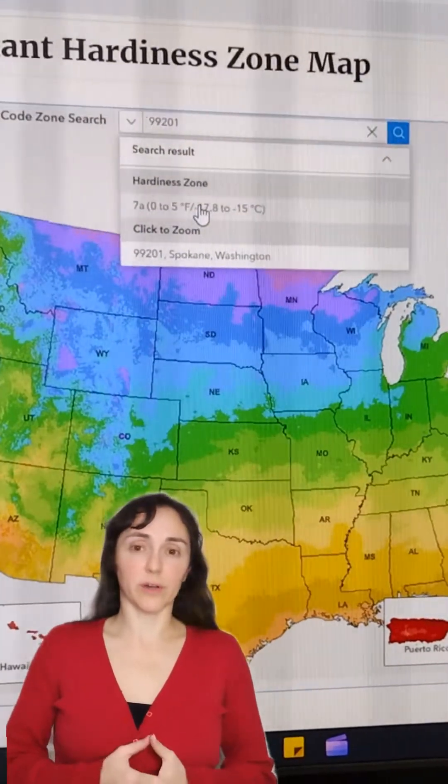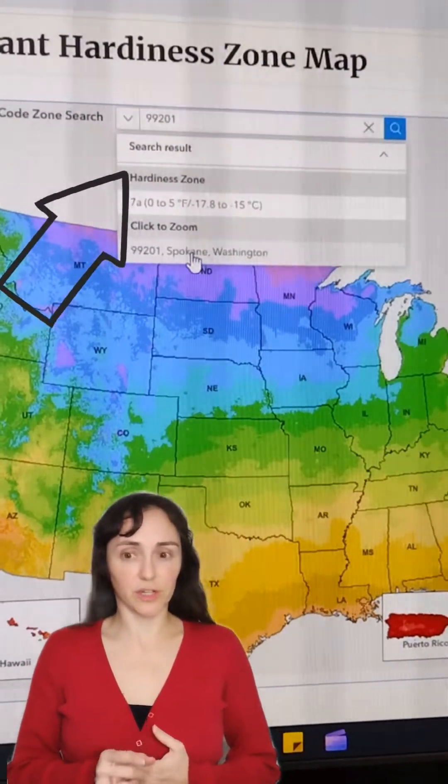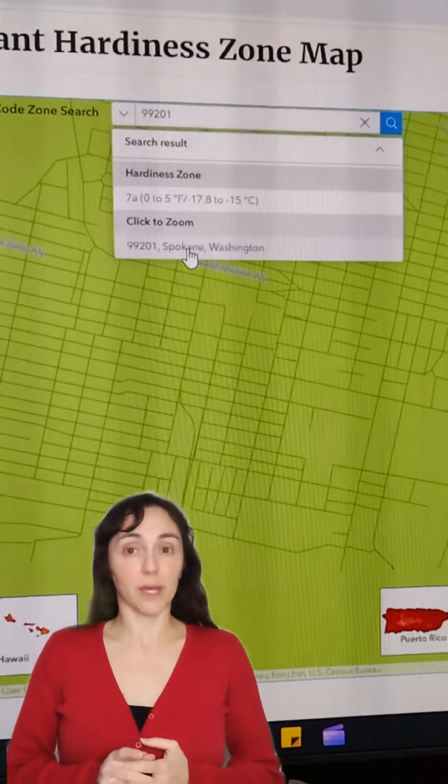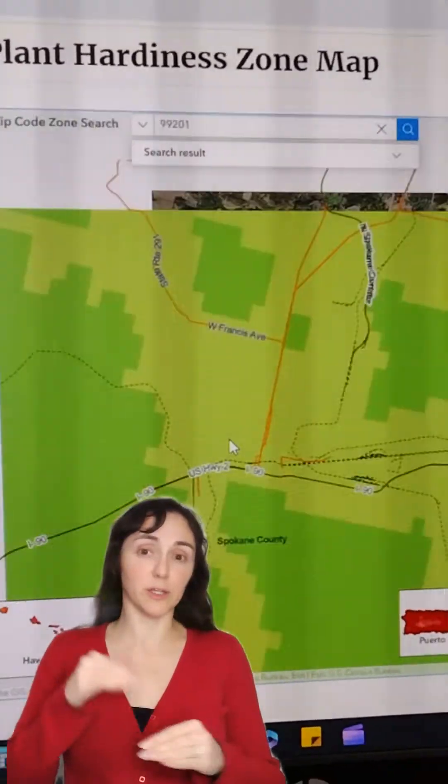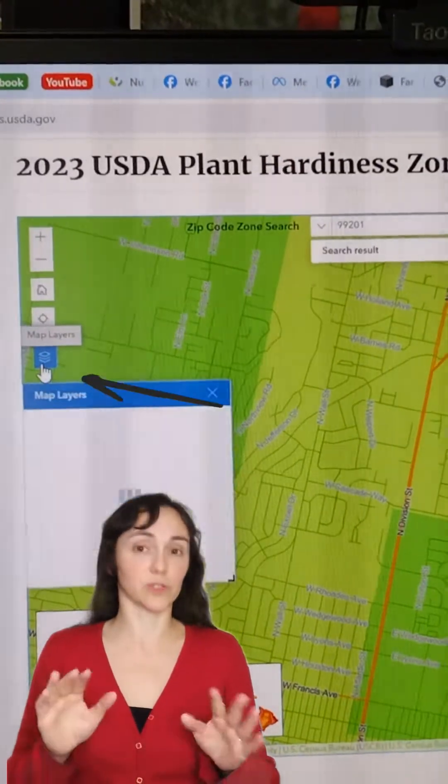Make sure to look at your area on the Hardiness Zone map to see if your zone has changed. Do check out the website — the new map is very cool. It's interactive; you can search right down to your zip code, then zoom in and use layers to see your house, which is really neat.